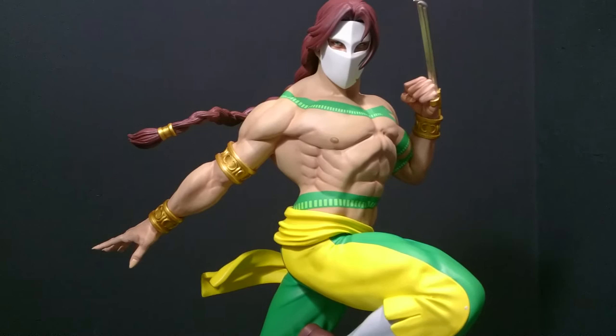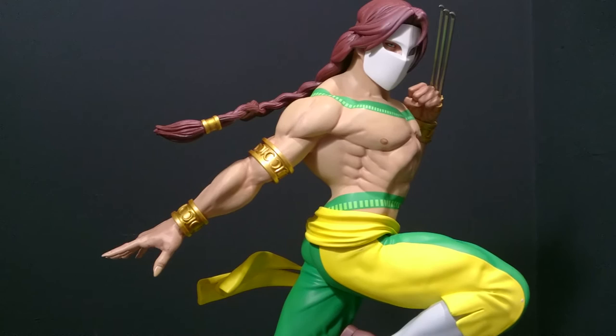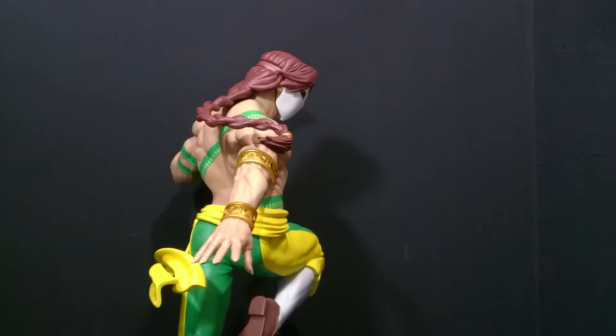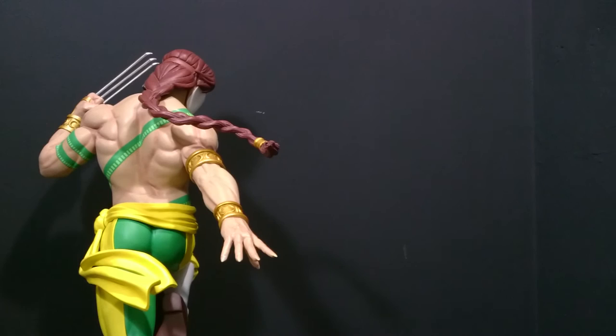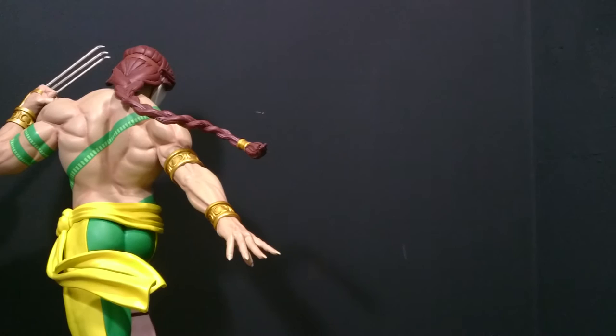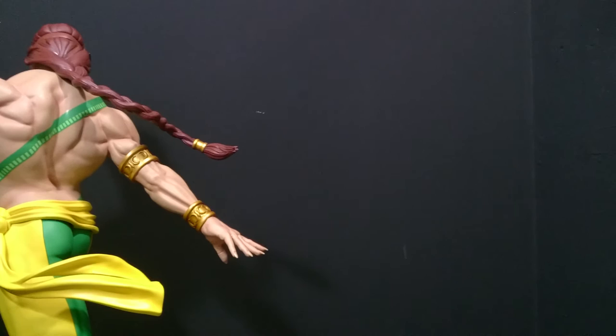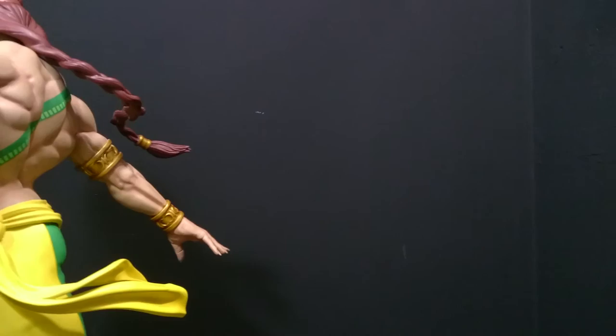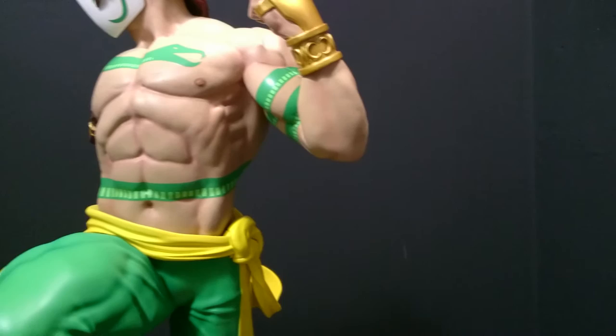Everyone was obviously worried about the tattoo and his body, but there have been no problems whatsoever with that. Looking at those back tattoos — he won't fit in the best display case because of the height — but the back tattoo is perfect. The skin tone: Pop Culture Shock always gets the skin tone so spot on for me. No problems there — and good painted details all around.